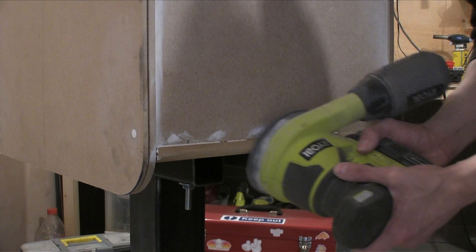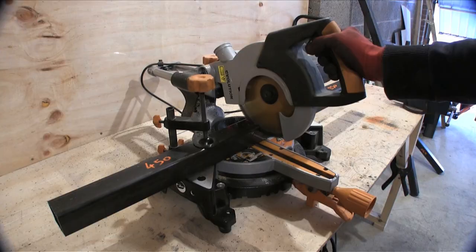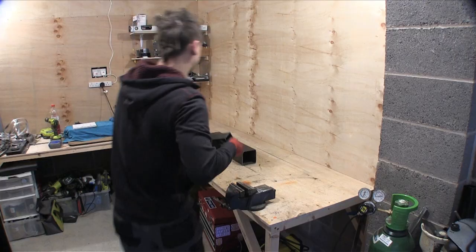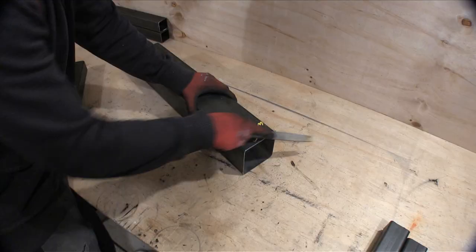I wanted the stands to be made from metal and have some casters on the bottom so that it could easily be wheeled around and positioned. However, looking back, my choice of using mild steel was a poor one. I wish I'd taken more care in considering weight, as steel is very heavy and it added a huge amount to the machine. To combat this, I made it detachable.